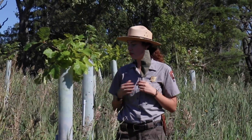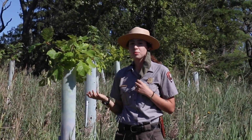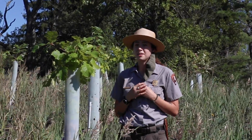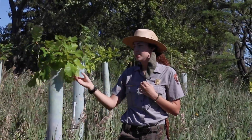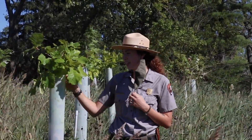Thanks, Kevin. Here I am next to a tree with a tree tube on it. This was put on the tree as soon as it was planted, and it helps to protect the tree from deer browsing and other animals trying to eat its leaves. With the tree tube, it's high enough so that deer can't really grab the leaves because the deer aren't tall enough to get them.